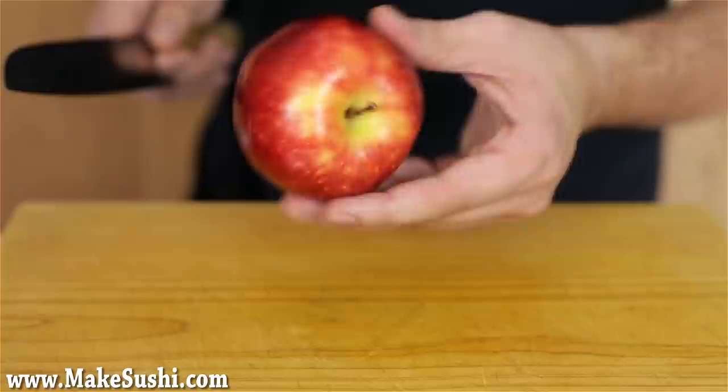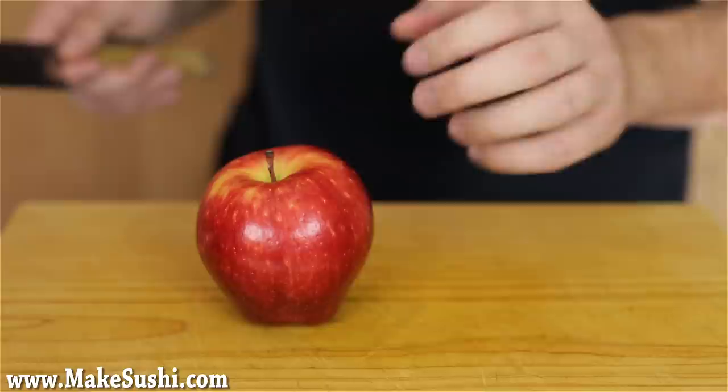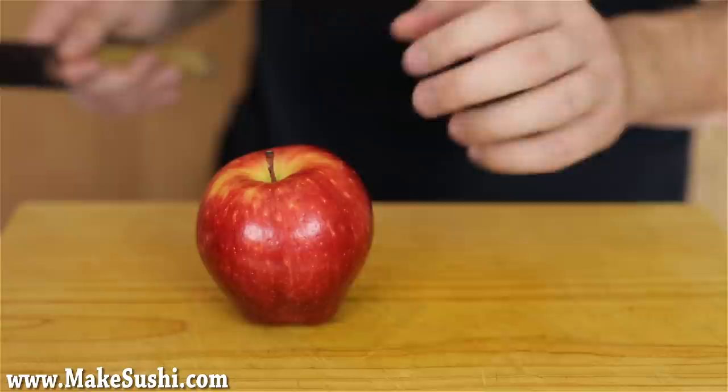Roll your apple across the bench and then cut — okay I'm kidding, you don't do it like that. You just place your apple onto a bench and then cut at a slight angle, about 70 degrees, going through the middle and ending up on the other side of the apple.